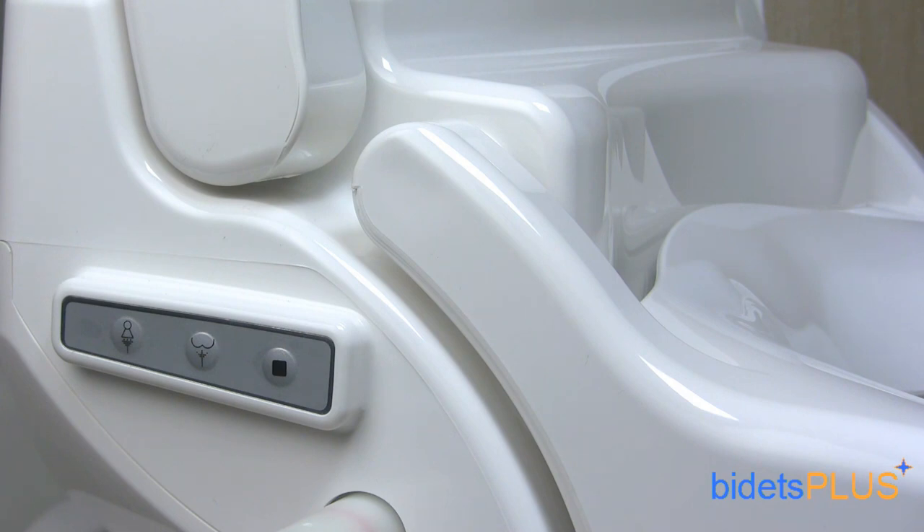Here's a view of the other side of the seat. You can see the mini control panel here which can be used to operate the bidet without the remote control. Three buttons are available: feminine wash, posterior wash, and a stop button. The water intake where you connect the water supply hose is located on this side as well.